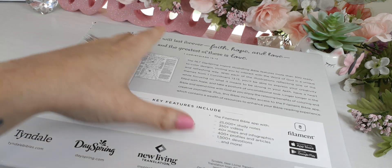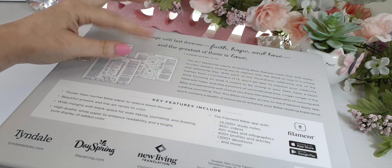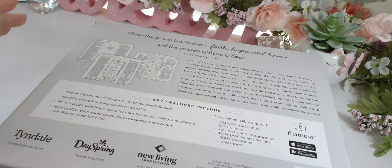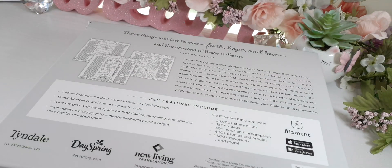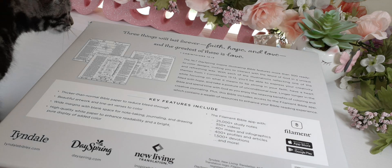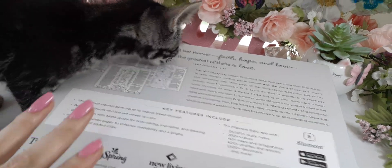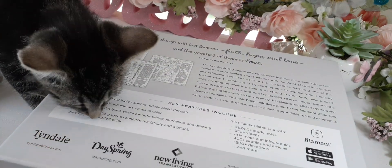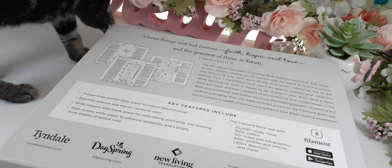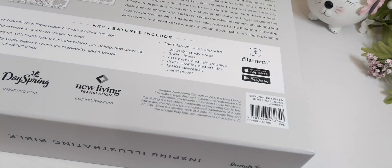As I see here, we have Dayspring — Dayspring is Illustrated Faith. They have their own Bible that's similar in format, but it doesn't have all the pictures done up inside; it's just a spiral-bound Bible with really big margins so you can be creative in it yourself. This Bible collabed with Tendo, and they made this amazing Bible. Here is the ISBN number.